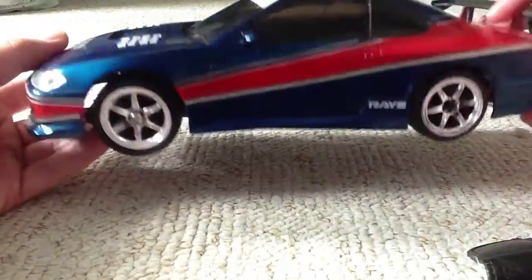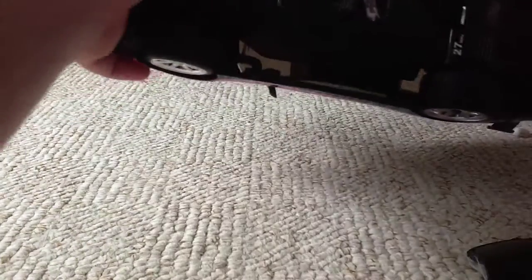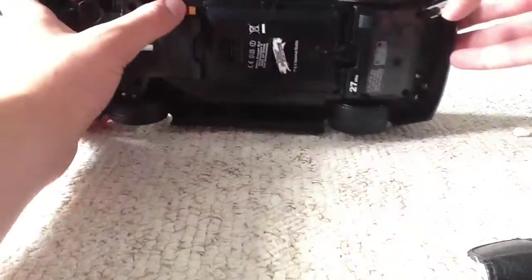If you look inside the windows you can't actually see any seats or anything — there's stuff that's underneath really. The on button is just there. You twist this down there and then you open that — that's where the batteries are.